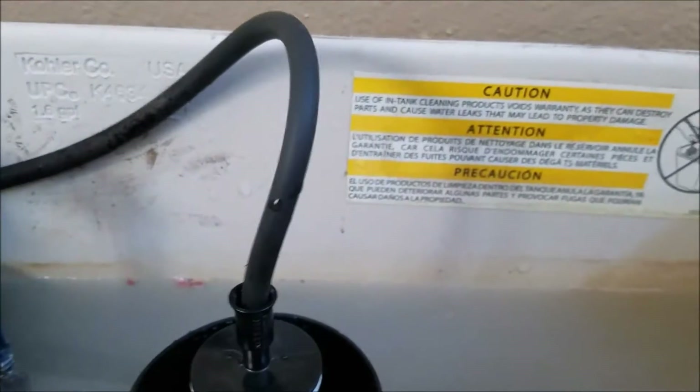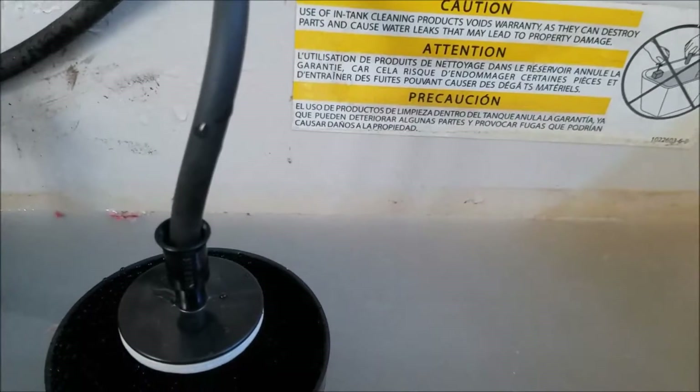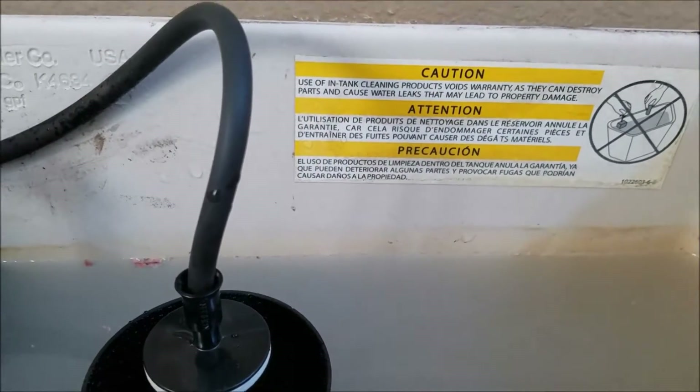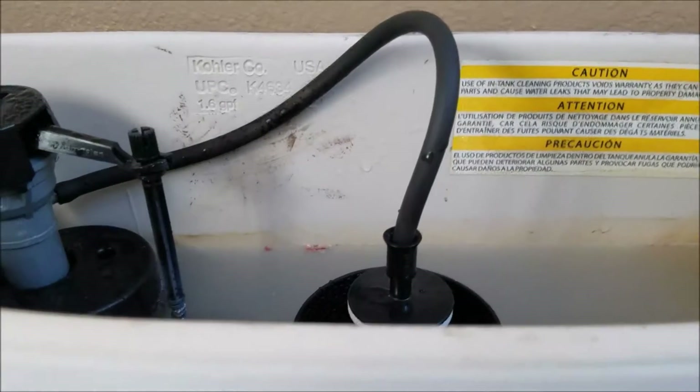1.28 is code now in California because of water conservation. Water's a little murky — we just replaced the whole house filter out front, and you'll see the beginning part of this video that documents that. Outside of that, this part of the installation is done as well.